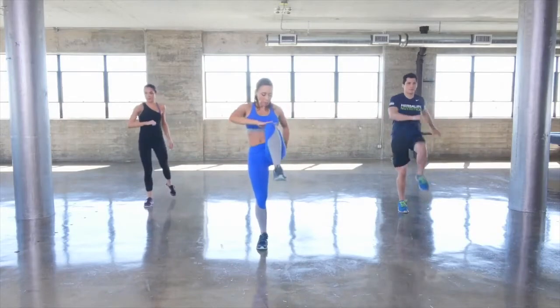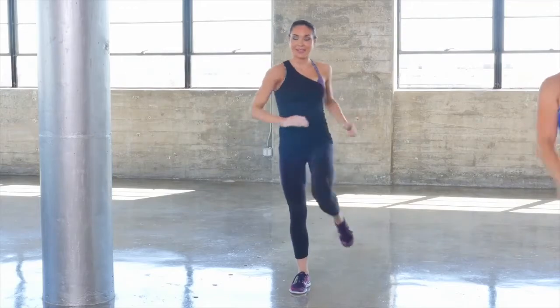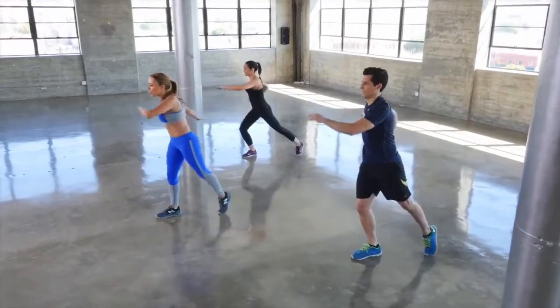Tap back and up we come, driving that knee. High knee position. You'll really feel this stretching out your hamstrings, your quads.